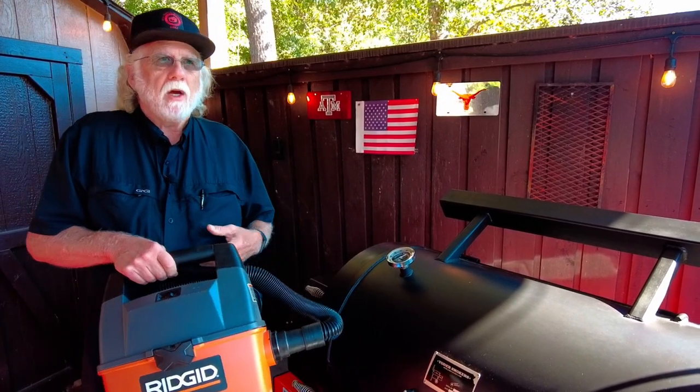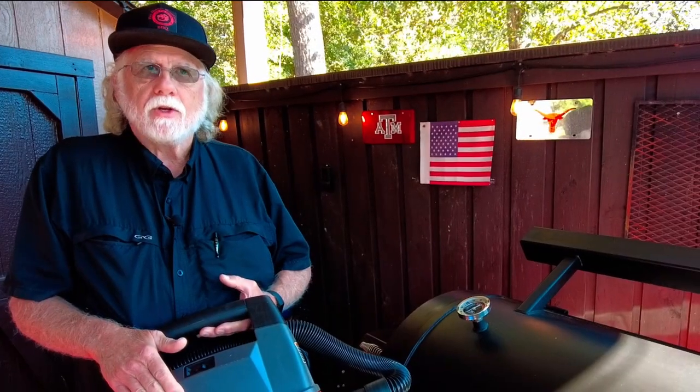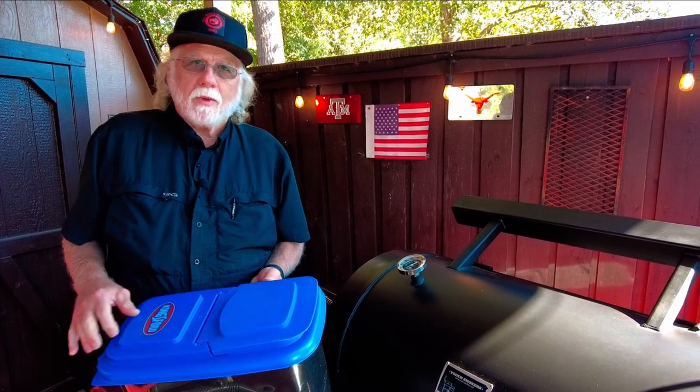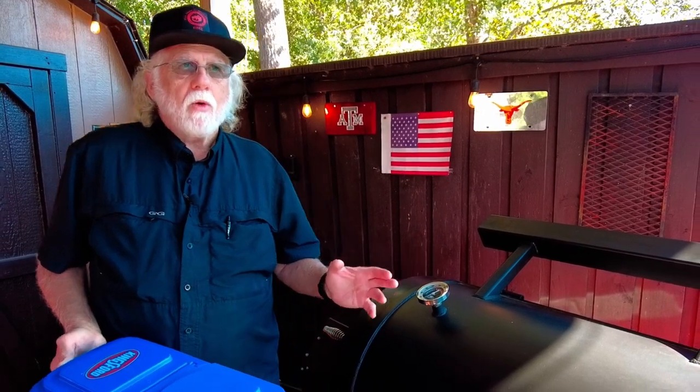My solution is a small shop vac — I just suck the pellets out after every use, unless I know I'm going to use the grill the next day. This shop vac is dedicated solely to removing pellets, because those pellets are food grade and you don't want to contaminate them with a dirty vac. If you can justify what you spent on your pellet grill, you can justify a little more for a dedicated shop vac. Transfer the pellets into another container — I like Kingsford charcoal containers. Some manufacturers say not to use airtight containers due to condensation risk, but living in a humid area, I store mine in an airtight container inside a dry area.